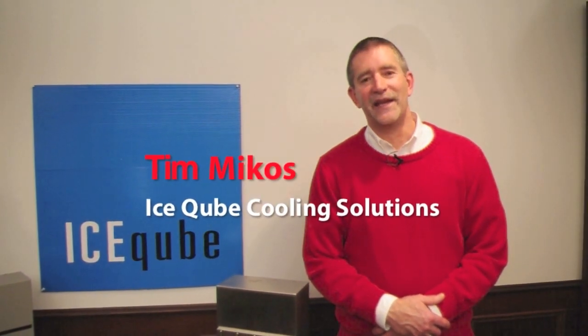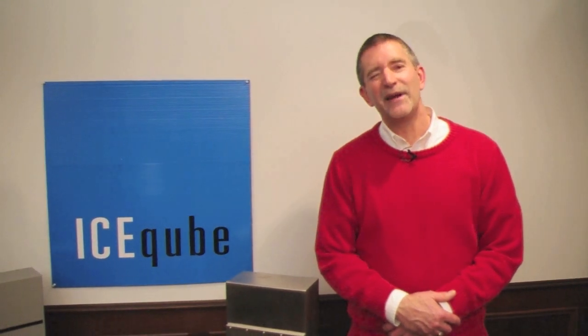Hi, welcome to IceCube TV. My name is Tim. Today I'm going to tell you a little bit about IceCube's patented wash-down filter fan package, which has a UL listing and is available in a NEMA 4 or 4X rating.